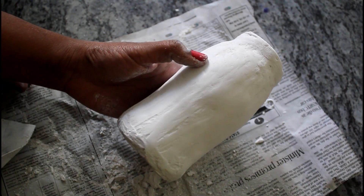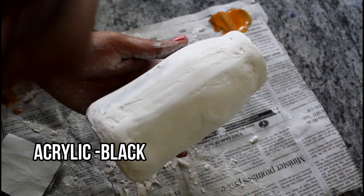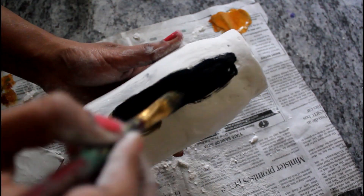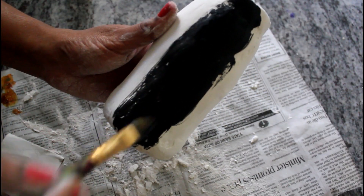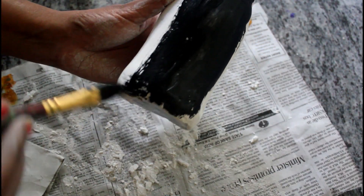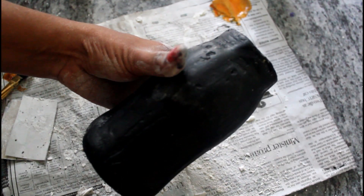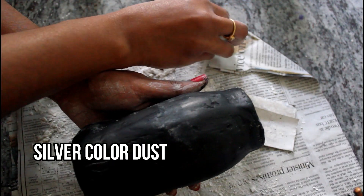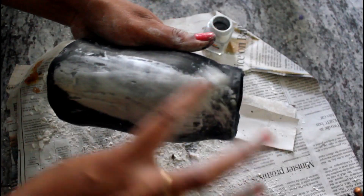It stays well. So you can scrub the surface. Now we have to paint it — we have to scrub it and then paint it with black color. Now we have to paint it very dry and then apply a silver color dust.